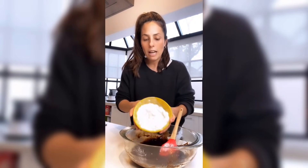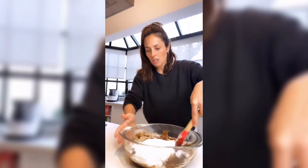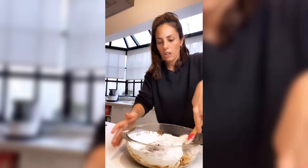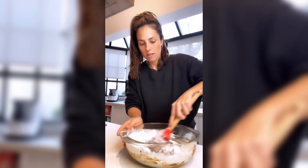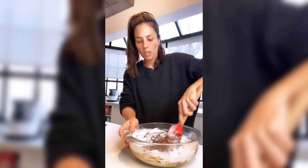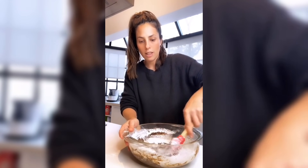Y harina leudante. No necesito batido especial, no necesito integrar aire, no me importa nada de eso, que generalmente en pastelería es medio engorroso. Acá realmente es mezclar. Horno precalentado a 180 grados.